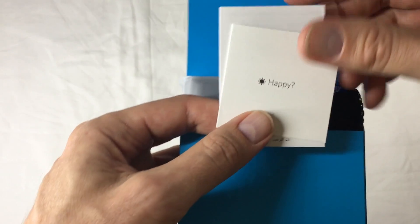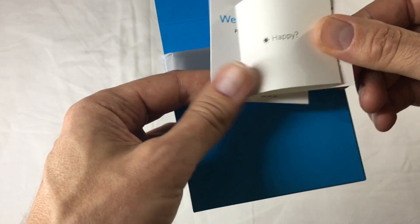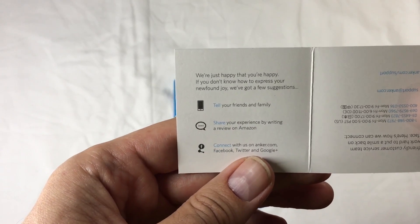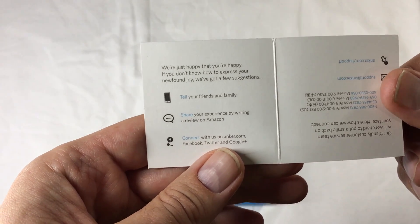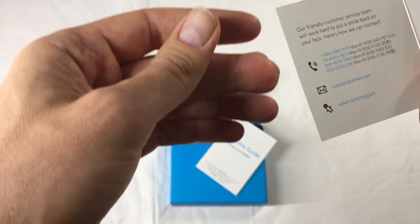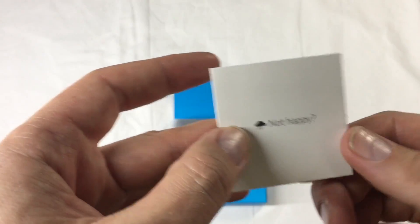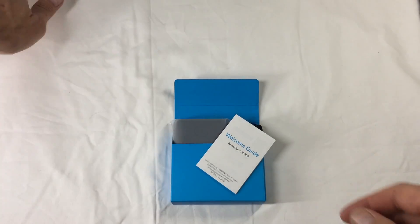We've got a happy welcome guide! What does that say? Happy. We're just happy that you're happy. If you don't know how to express your newfound joy, we've got a few suggestions: tell your family, share, connect. Oh, that's marketing. Friendly customer service — not happy? Tell them about it. Good. Welcome. Okay, thank you.